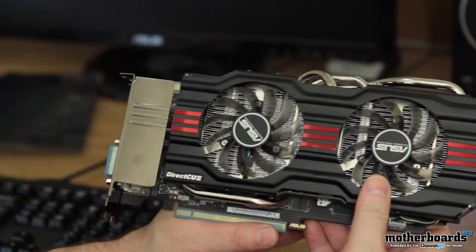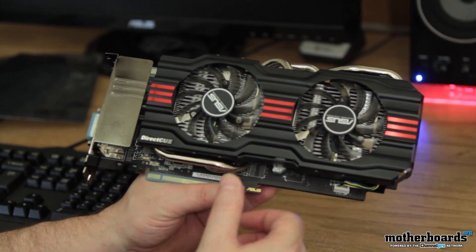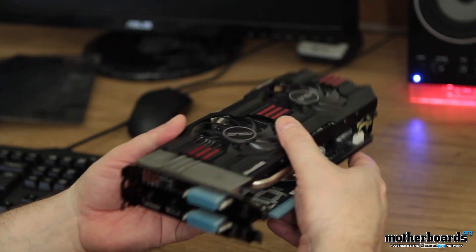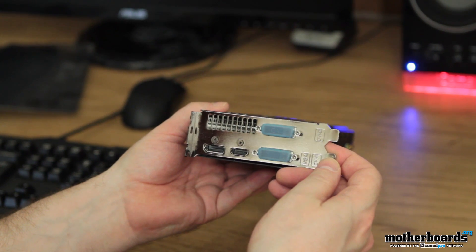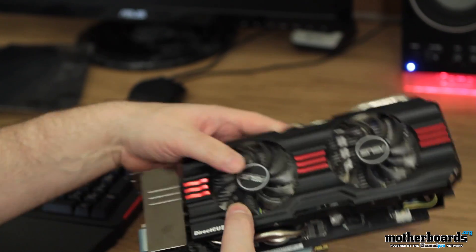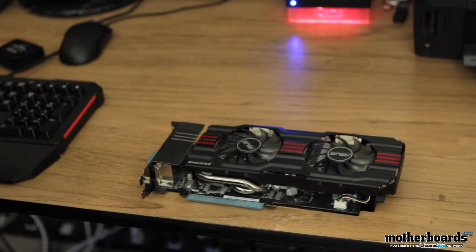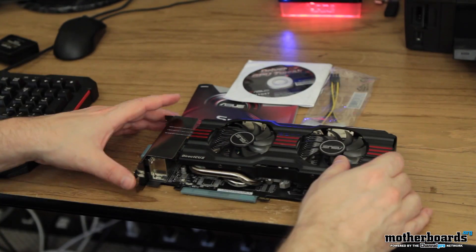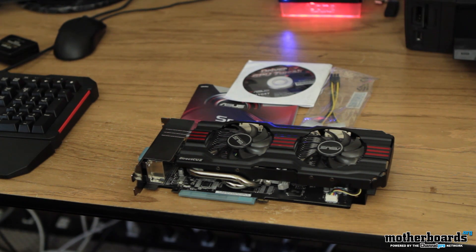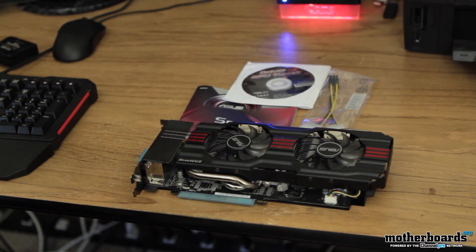So all in all, this is a very, very good looking card. The design of it is completely non-reference. ASUS is known for making these types of cards, and this one's actually a little bit smaller than some of the other cards we've seen in the past, like the Mars 2 — this would actually fit in your case without any problem. This is the ASUS DirectCU 2 Top card geared for overclocking, the GTX 670 model. Look for the full review coming soon on motherboards.org.